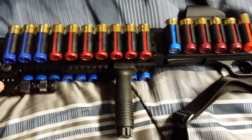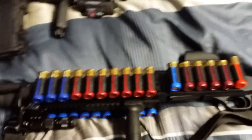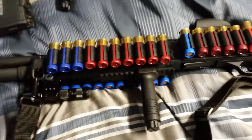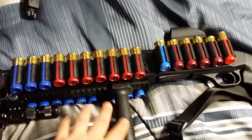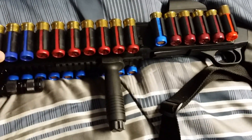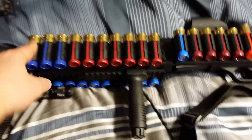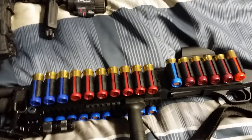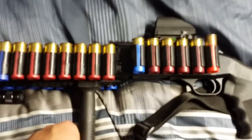People ask why I have a bandolier or why I have so many shells mounted to the gun. Well, if I need to grab this gun, all I have to do is grab it and I've got 57 shells ready. I can pop them out and it'll be much lighter, but I leave them in there at home. When I go to the range I take them out. This is next to my bed, so I can't just throw on pants and start loading shells in my pockets if there's an intruder. It's already ready on the gun, and I have the flashlight and the red dot so it's good for night and day.